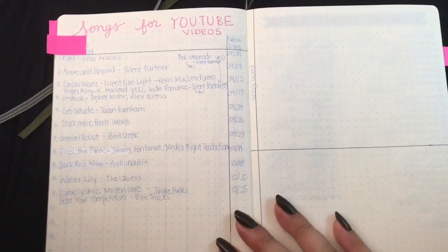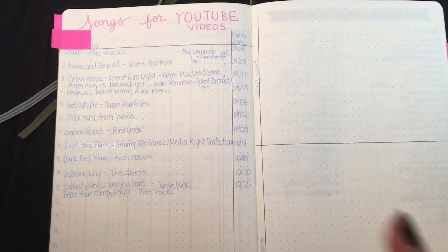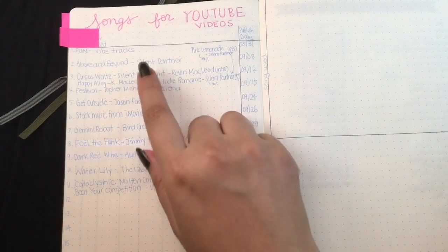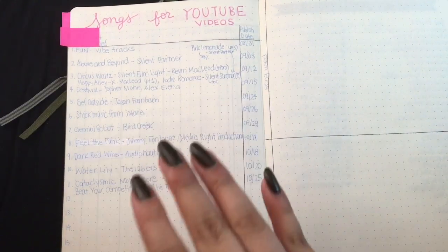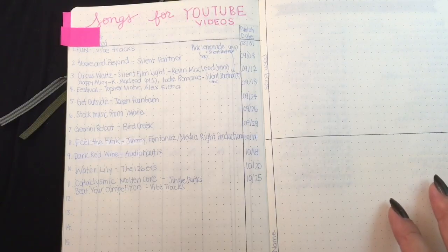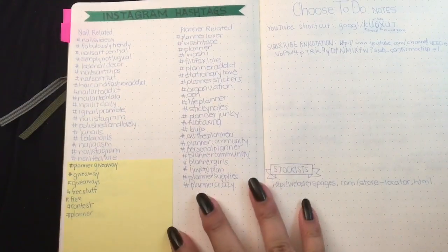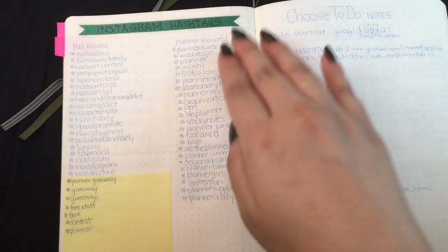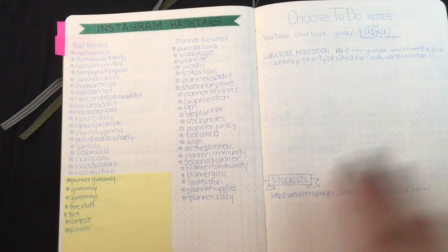This is a more useful tracker for me because I can figure out which songs I've used, so I don't have to keep going into YouTube to check. There are also some hashtags — just random ones. I like nail polish stuff so there are some nail-related ones, some planner-related ones, and some notes.